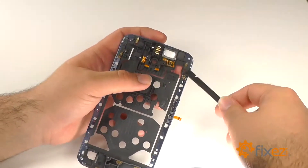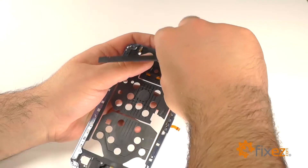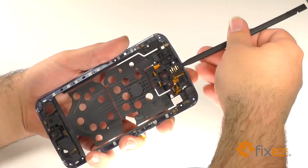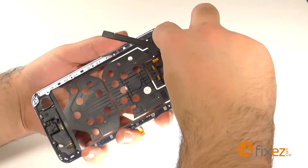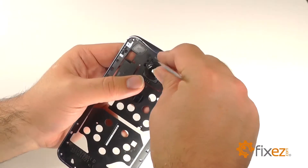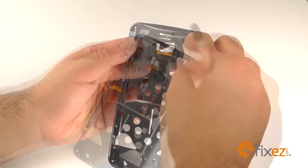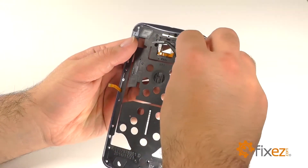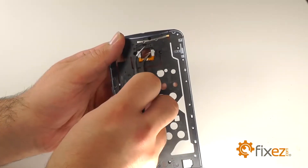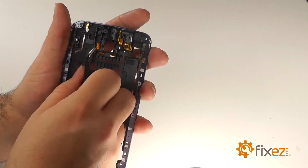Pry the ear speaker from the top of the mid-frame. Use the pointed end of a nylon spudger to pry the headphone jack from the assembly. Remove the lens cover by prying from the top using an iSesimo. Under the lens cover is the dual LED flash ribbon. Lift the LEDs from the frame using the fine-tipped curved tweezers. Free the contacts from the other side and slide it through the slot.